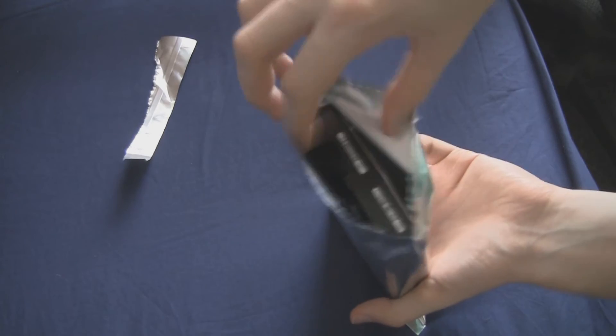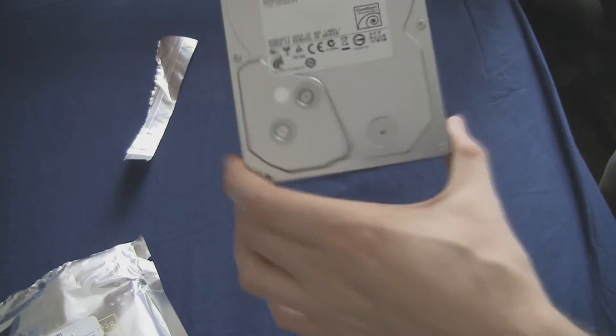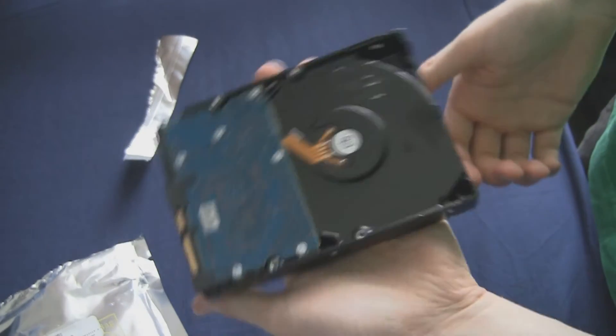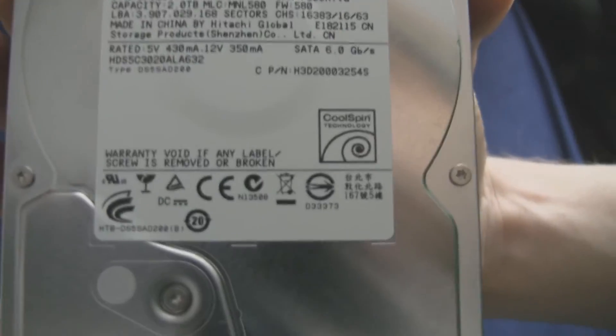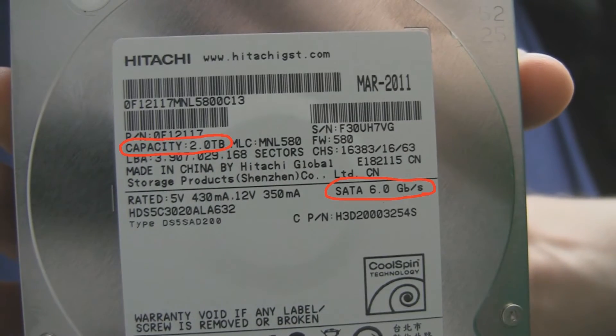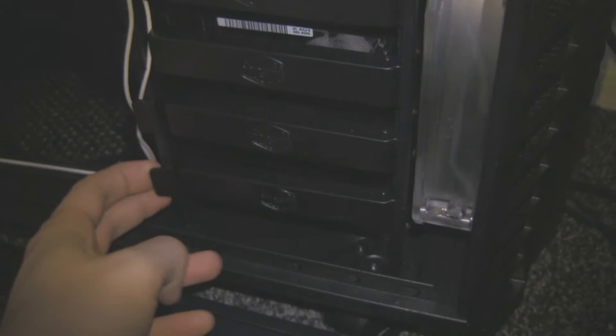To open it, all you do is rip off the top and pull it out. Here is your drive — it's a Hitachi Desktop. And here is confirmation of the specs: we've got SATA 6 there and 2TB capacity there.